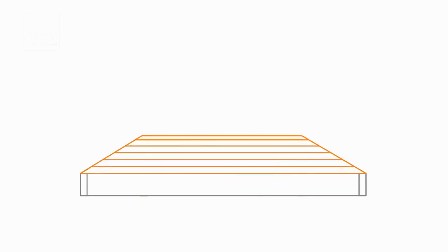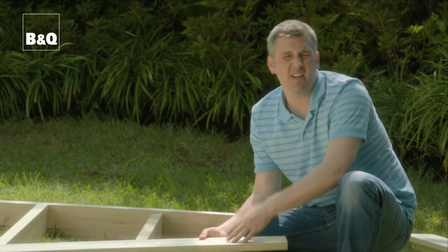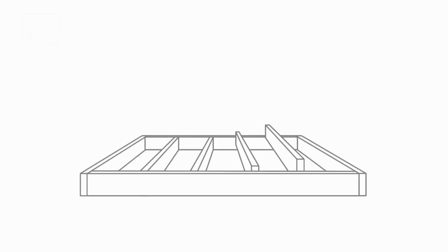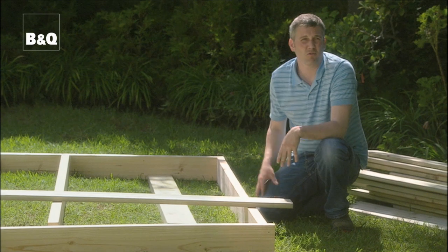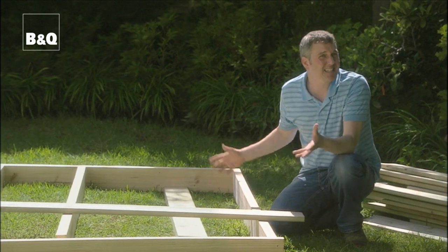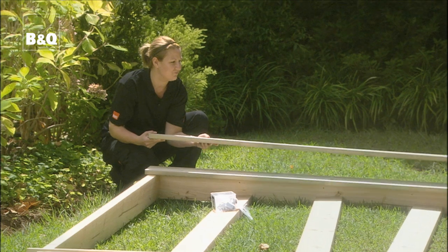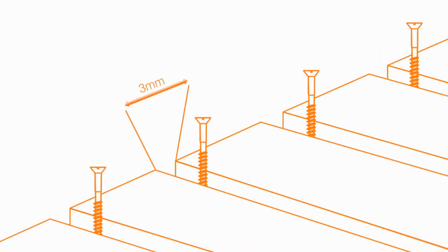On the top we then use the deck board — the most important bit. These ones have got a groove side and a smooth side. It's up to you which one you use, but I actually prefer the smooth side because it's more comfortable underfoot. Importantly, remember that the joists need to run in the opposite direction to the boards for strength — it's essentially just a big ladder. And of course we need to leave a gap between the boards of three millimetres to allow for rainwater to drain away. A really good way to do this is to use a screw that's three millimetres wide as a spacer.